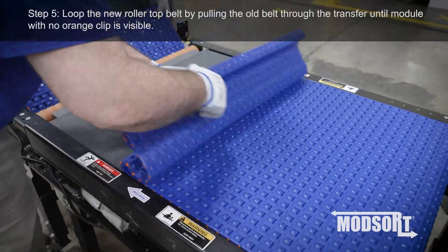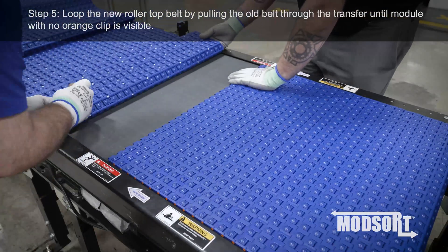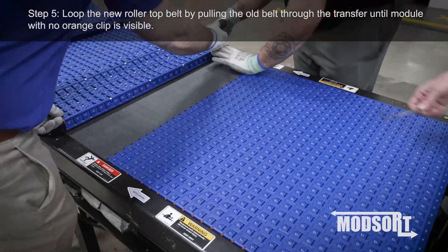Step 5. Loop the new roller top belt by pulling the old belt through the transfer until the module with no orange clip is visible.